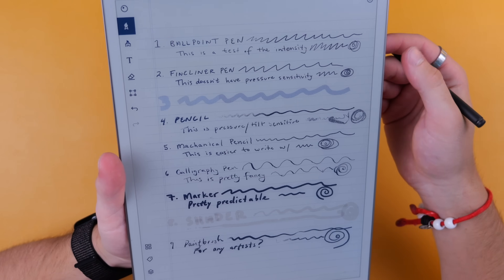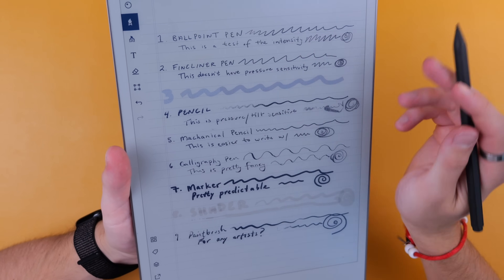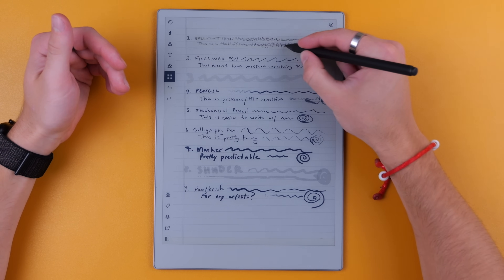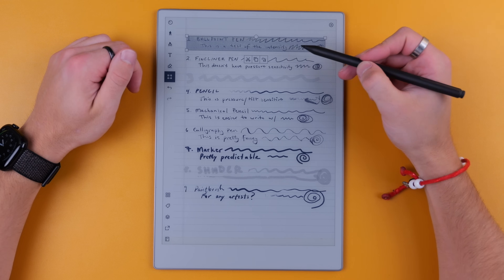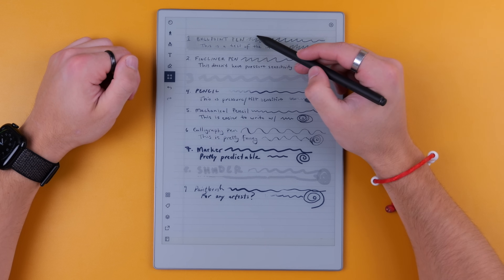Once something is written, you can select it and resize it. But you can't change the color or the pen style after the fact. You can only cut it, copy it, convert it to text, resize, and rotate.